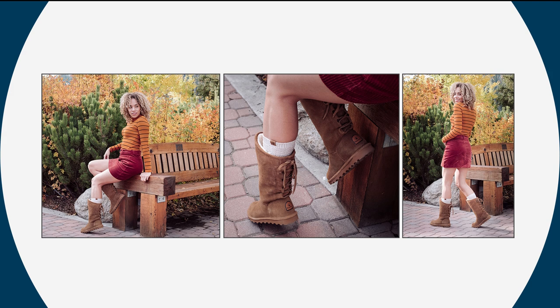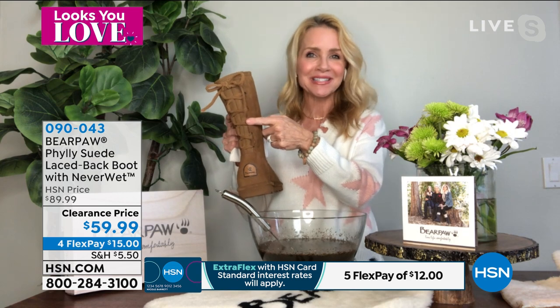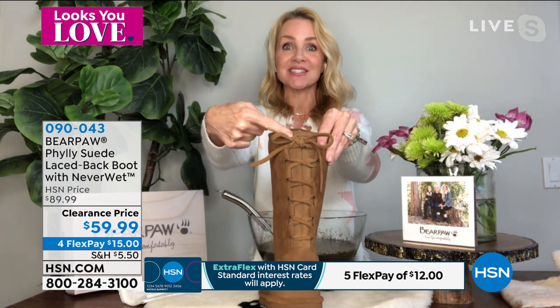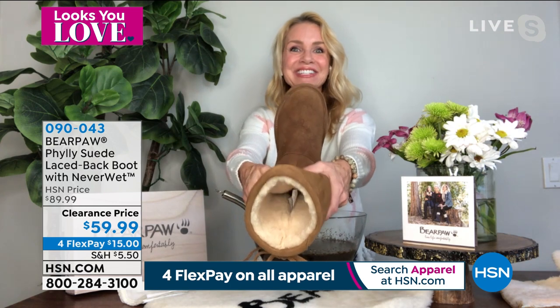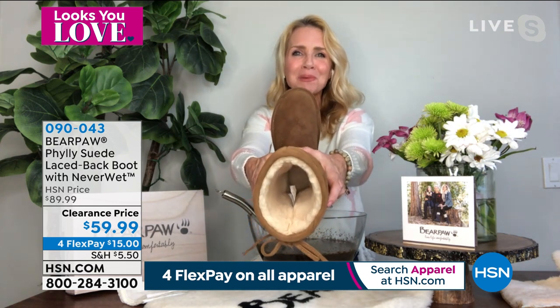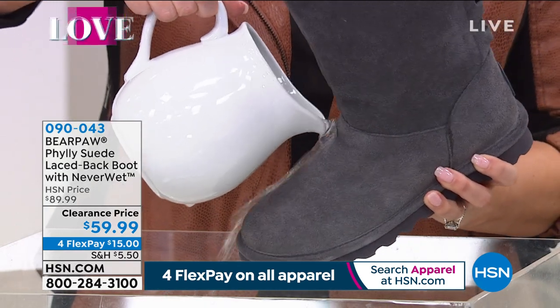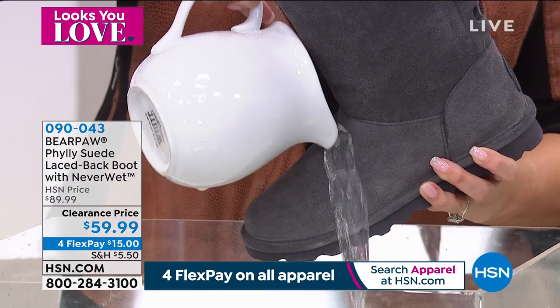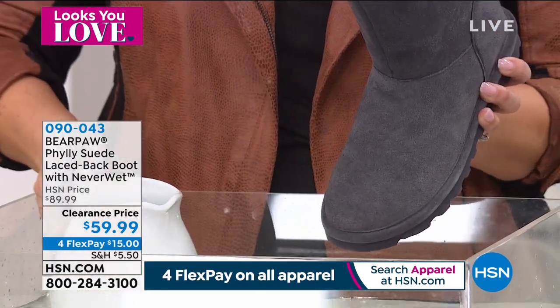Look how stylish this boot is — you can see why it's our number one selling boot. It's very bohemian with that little tie in the back — a lace-up bohemian, sexy corseted feel. There's nothing you have to do; that's how it's been designed. Just slide your feet right in — there's nothing but wonderful wool blend lining, and you're standing on a genuine sheepskin footbed. Whether it's water, snow, rain, sleet — it doesn't matter. That Neverwet is amazing.